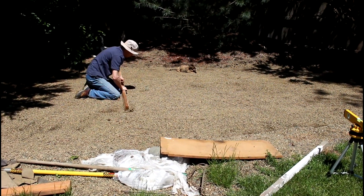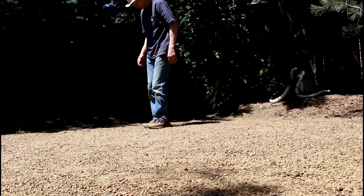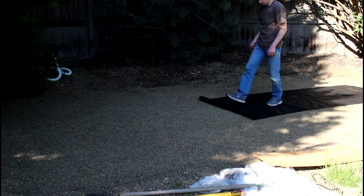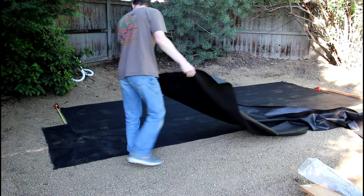They don't recommend gravel, and they also do not recommend putting it on a bed of sand either. Just make sure you get a nice flat level surface. Here I'm rolling out some landscape fabric — I'm putting this down just to add a little extra barrier, a little extra level of protection for the bottom of the pool.